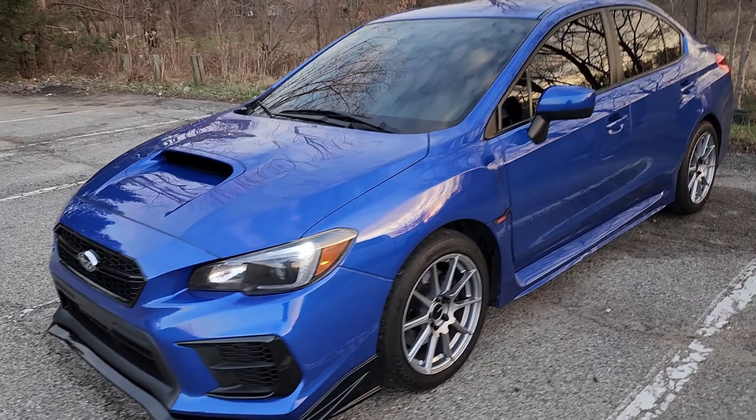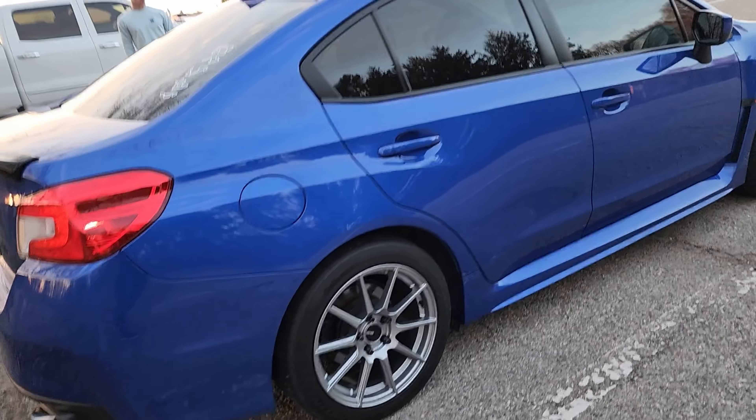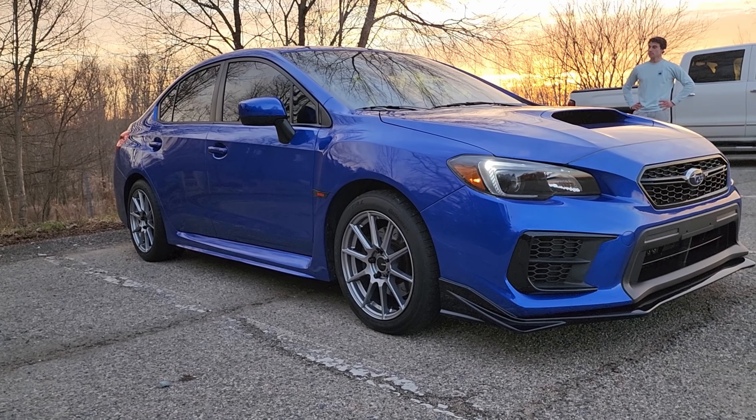Welcome back to Hot Take. Today we're in a 2020 Subaru WRX, but it's not just an ordinary WRX. For starters, it has a 6-speed manual, which is not too uncommon, but it also has a lot of track mods on it. The owner with us today, Ethan, tracks this WRX, and he's going to tell us about it.